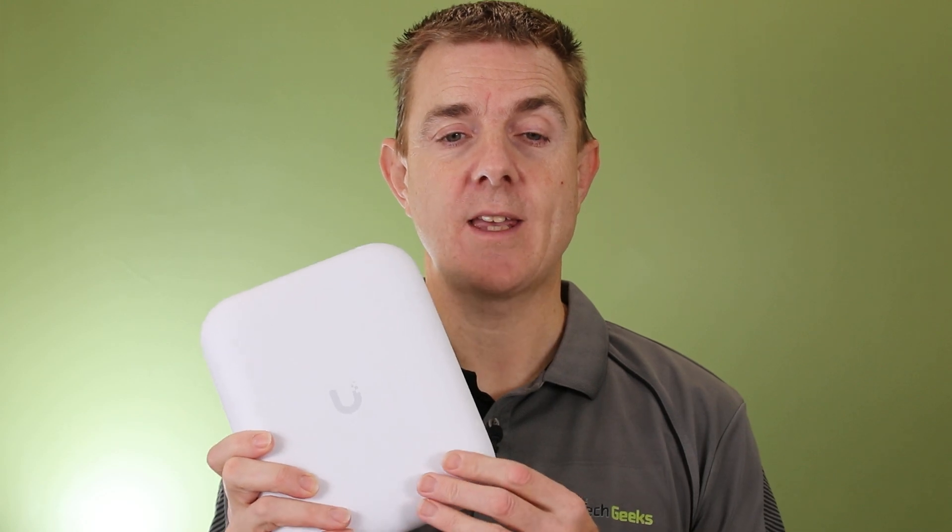Why? Because this device looks like and is the sort of next one up from the UK Ultra, the UK Ultra being the wireless 5. This is about three times larger than that unit but is the same sort of style and form factor.